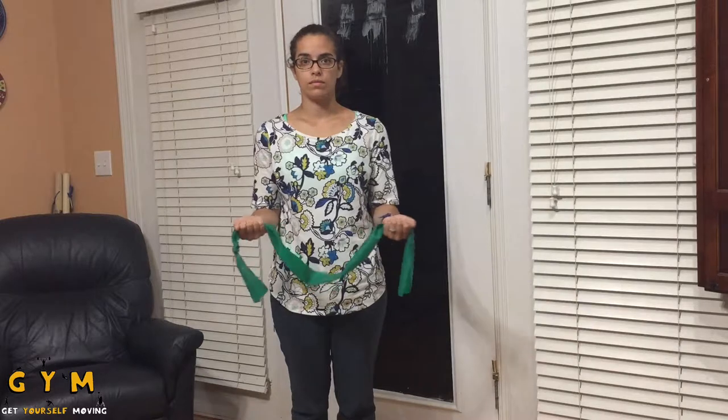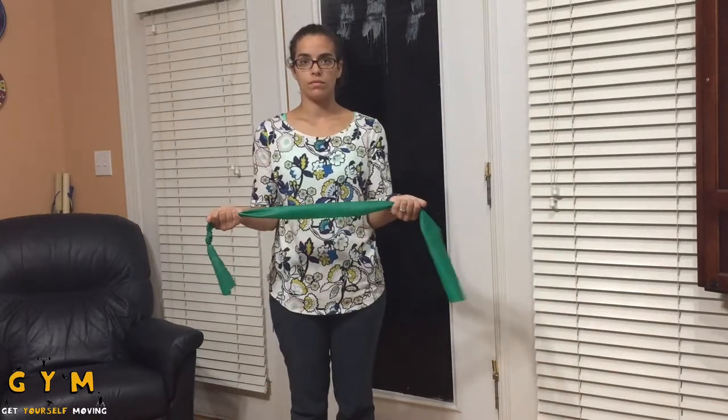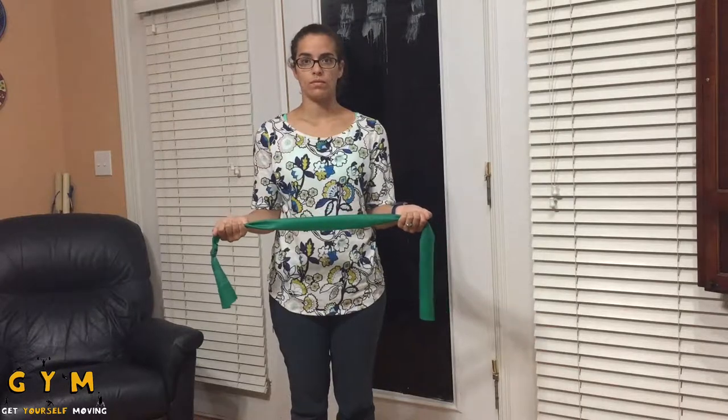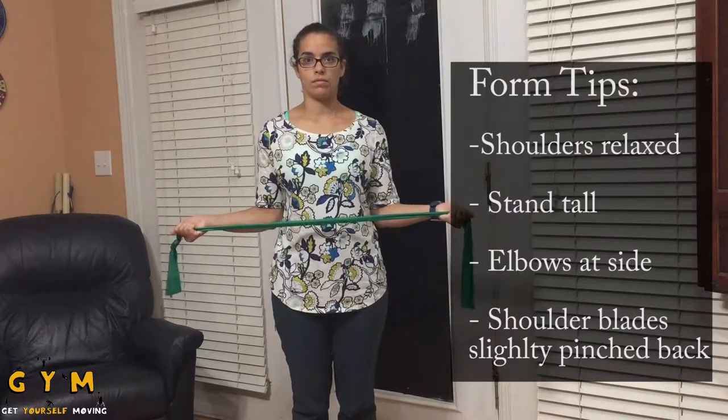To set up for this exercise, start in either a seated or standing position, though it is typically easier to attain a good upright posture while standing. Start with your arms at your side and your elbows bent to 90 degrees as shown.